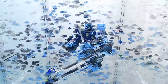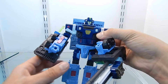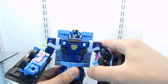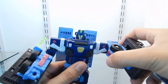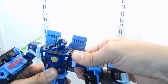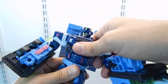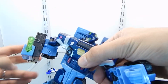Now for the articulation — the head can be rotated 360 degrees. The arms and shoulders are on a ratchet; the arms can be moved up to 90 degrees and the shoulder can be rotated 360 degrees. These ratchets are very tight and very loud. The arms also have a swivel which can be rotated 360 degrees.